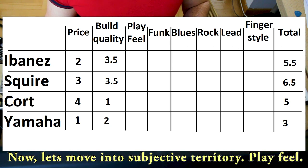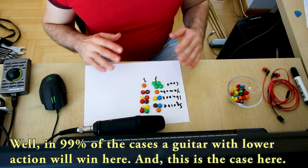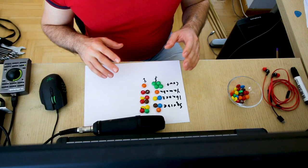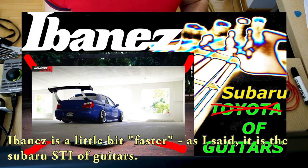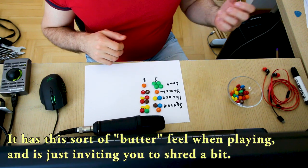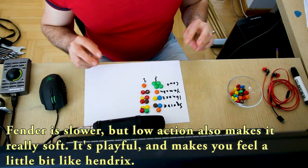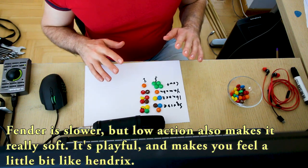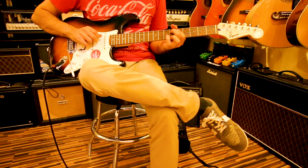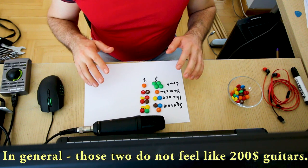Now let's move into subjective territory: play feel. In 99% of cases a guitar with lower action will win me over, and that's the case here. First place goes to Fender and Ibanez. Ibanez is a little bit faster — like the Subaru STI of guitars — mostly due to lower action and a thinner neck. It has this sort of battery feel when playing and it's just inviting you to shred a little bit. Fender is slower but the low action makes it really soft and playful — it makes you feel a little bit like Hendrix. In general those two do not feel like $200 guitars; they feel twice as expensive.